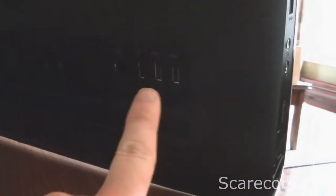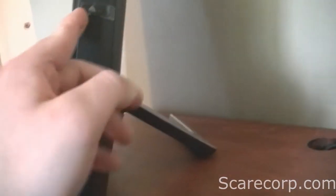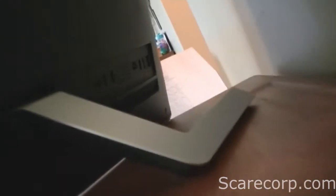In the back, you've got two more USB 3.0, then two USB 2.0, an Ethernet jack, two HDMI — one in, one out — and power. On the right, you have a CD-ROM — or it's a DVD read-write — a power button, and then you have your stand here, which pivots.